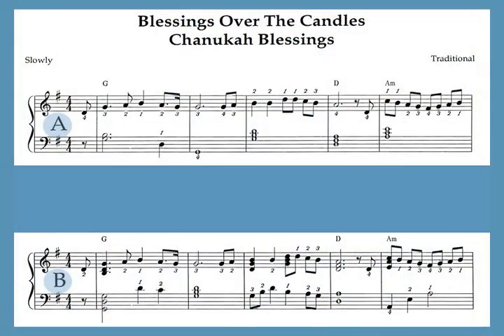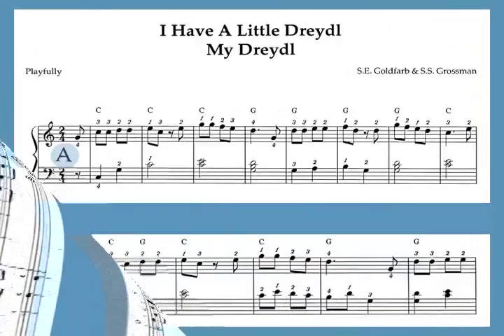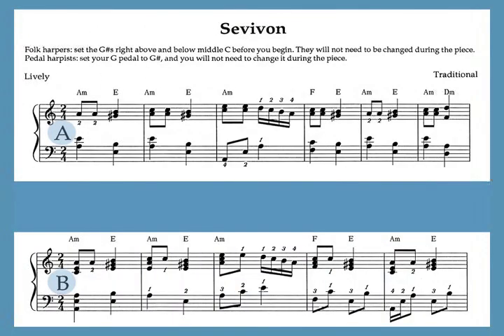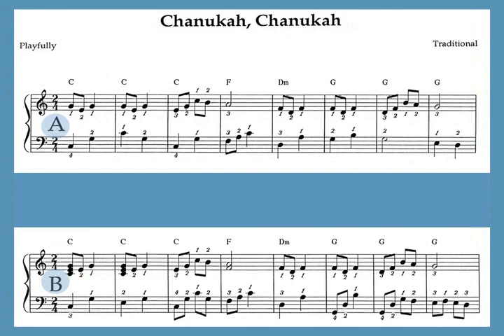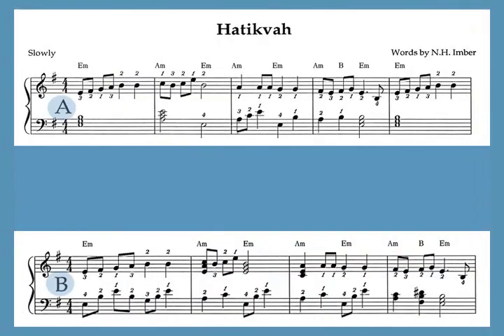Most of the eleven songs in this book are about Hanukkah traditions. The candles of the menorah are lit for the eight days of Hanukkah. Children play with a spinning top called a dreidel or sevivon. Some songs celebrate the joy of the holiday, other songs are about Jewish history, and Hatikvah is the national anthem of Israel.